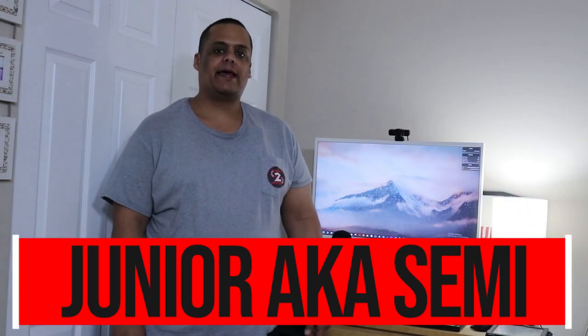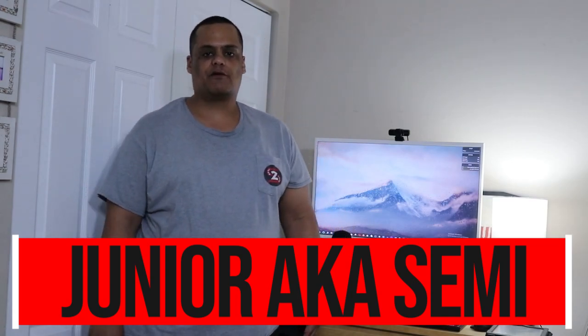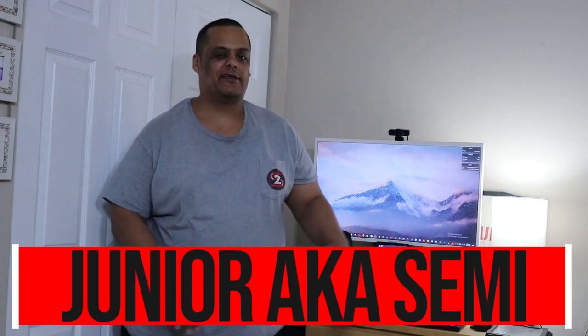What's up YouTube, it's your boy Junior aka Semi, and welcome to Semi to Tech — the channel that brings you everything from product reviews, tech reviews, app reviews, all the way to live streaming, live gaming, and everything else in between. If you like all that stuff plus more, then stay tuned to this channel.